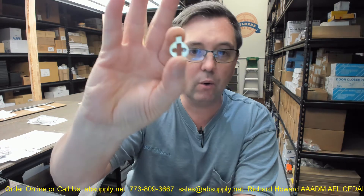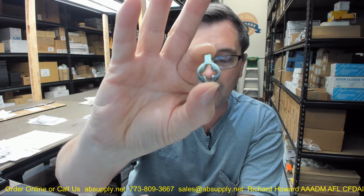Hello, my name is Rich Howard, owner of Architectural Builder Supply, and this video is to bring you a closer look at the Kaba Ilko number 863A-00-10.